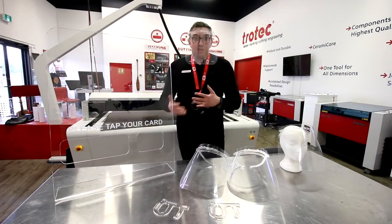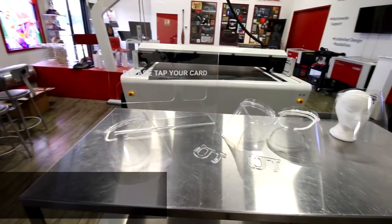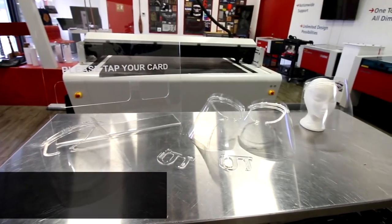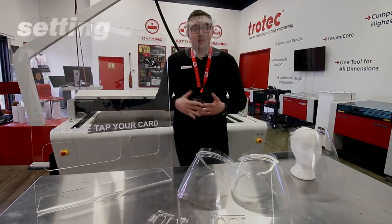We got the designs from thingiverse.com — they are proprietary free. We modified them; feel free to modify them yourself. You can download the entire kit from bit.ly/COVID-19-kit. Thanks for watching this video. We hope you stay safe. Please like and subscribe and we'll see you again next week.